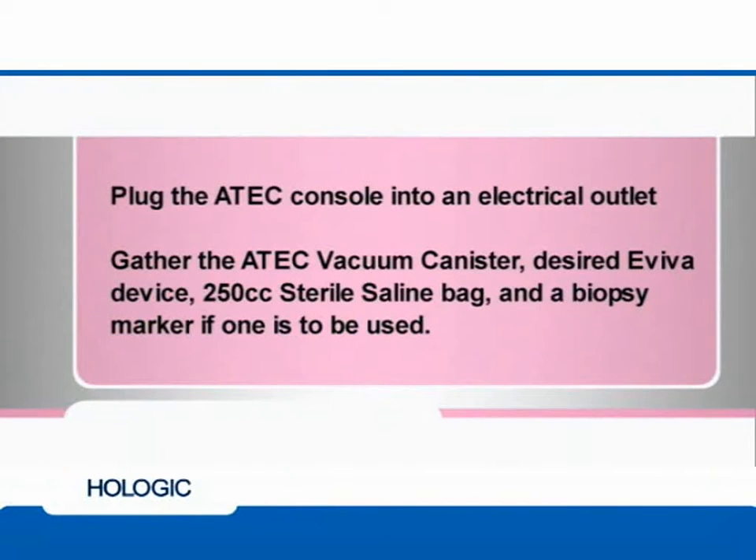Begin by plugging in the ATEC console to the electrical outlet. Gather the ATEC vacuum canister, desired Aviva device, 250 cc sterile saline bag, and a biopsy site marker if one is to be used.